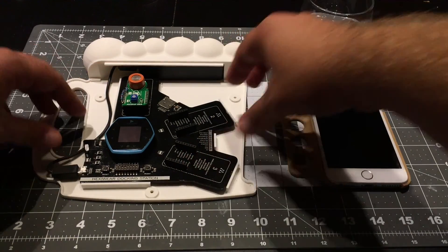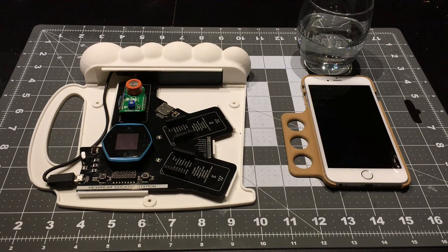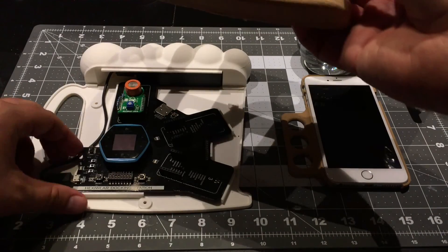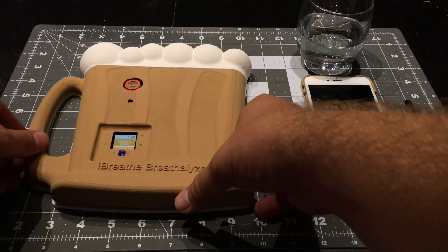Quick demo of how it works. Let's get this lined up. We've got that — nothing is complete without a lid, so we'll just pop the lid on, not before we turn it on, of course. Ta-da, and on it goes.